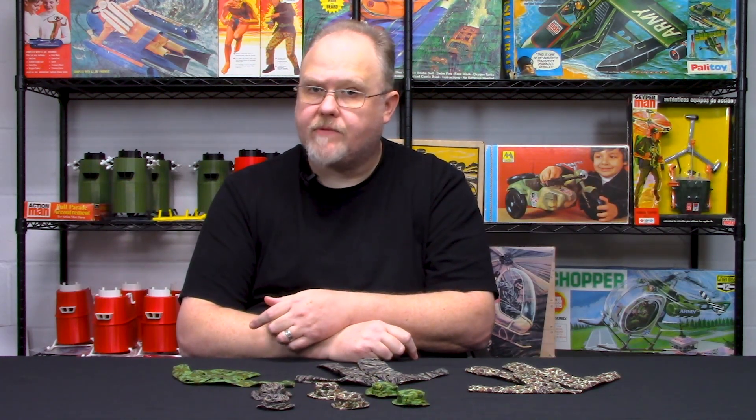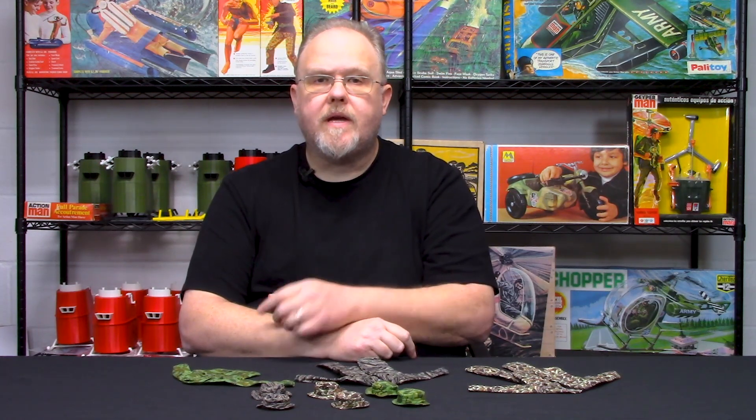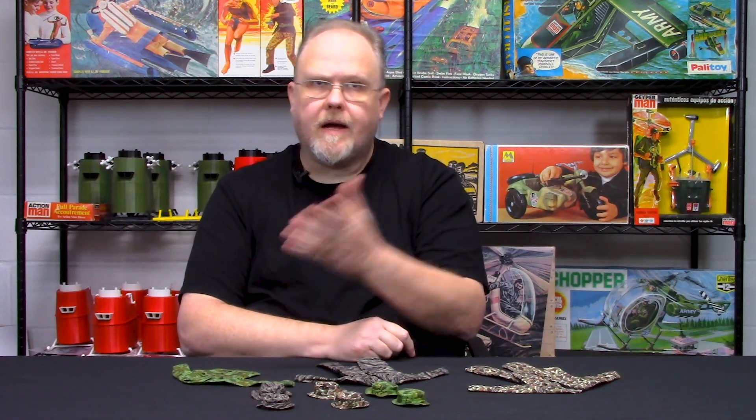Other companies like Toy Soldier did some Vietnam War era sets, as did Ace Workshop, and then a sprinkle here and there. 21st Century Toys did some back in their heyday, and then you have some of the smaller companies who did it as well.